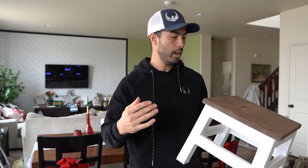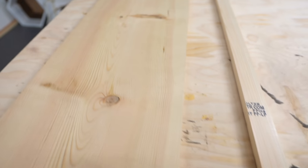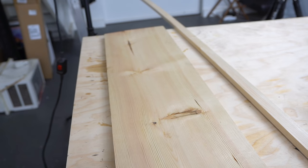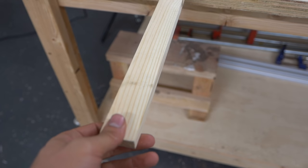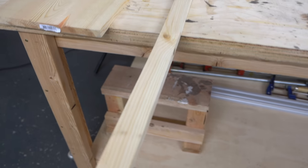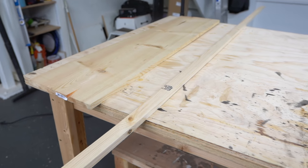Alright guys, today we are building a farmhouse style stepping stool for a neighbor of mine. I went to Home Depot and picked up a 1x12 — I don't even know how many feet, like three feet maybe. This thing was about $12, and then I got a 1x2 for the supports and that was three bucks. I'm gonna use some spare 2x4s for the legs. Let's get started with some cuts.